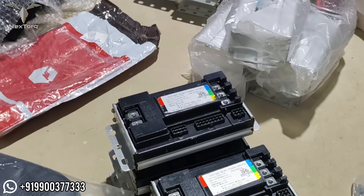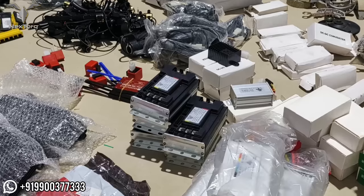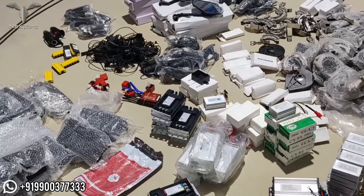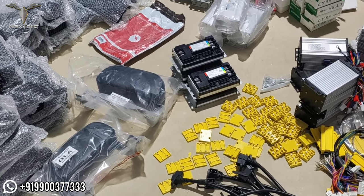Whether you are an electric vehicle dealer or an individual customer, if you are interested in electric cars, you are opening the perfect video. In this video, I will show you the spare parts of the electric vehicle.